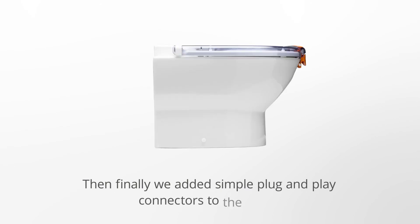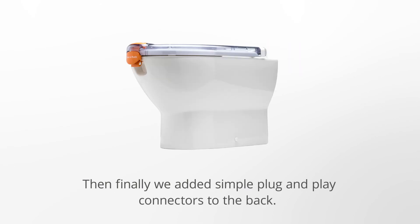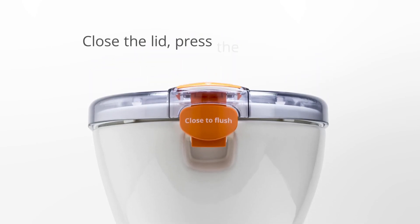Then finally, we added simple plug-and-play connectors to the back. Close the lid and press the flush button.